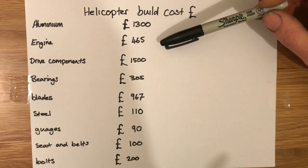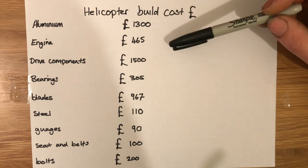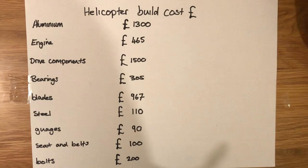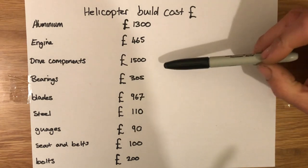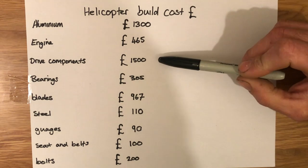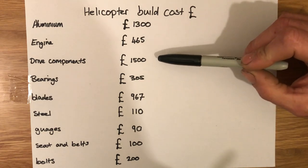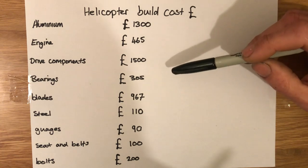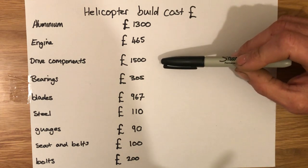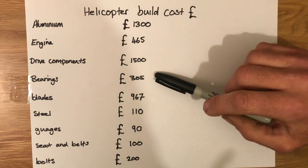The engine was the biggest saving. If you wanted a Rotax or something like that, you could get a secondhand one for two and a half grand, or brand new three to five grand. I bought an outboard engine for four hundred and sixty-five pounds off eBay, so I saved a lot of money there. The drive components were fifteen hundred pounds — these were quite expensive HDD-type pulleys, 300mm diameter, big chunks of aluminium. That was quite pricey, plus the belts were four hundred pounds.